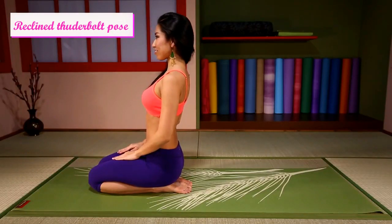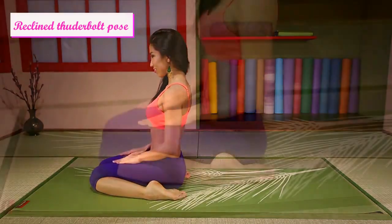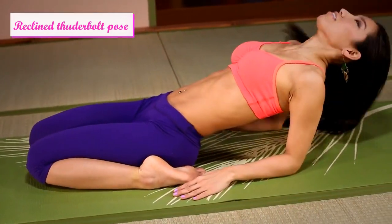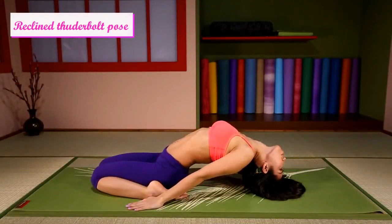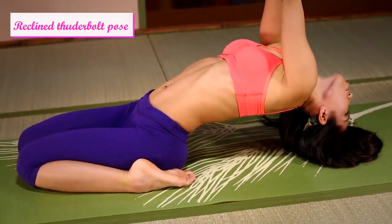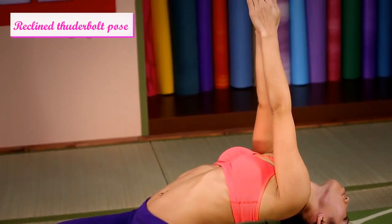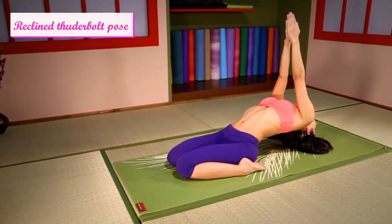Reclined Thunderbolt pose with hands up, feet out to the side. Lean back onto your head, then raise your hands together and hold, breathing and relaxing.